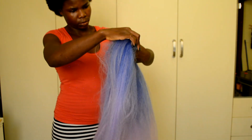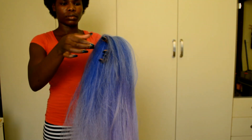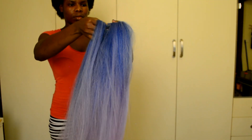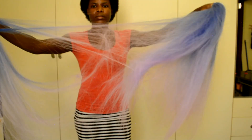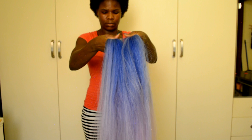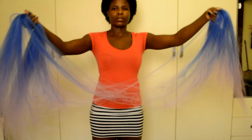Before going ahead to comb the hair, I like to really stretch it out — it also helps to smooth it out a bit more. I'm going to move small pieces of hair to the other hand and continue doing that until I move all the hair to the other side. This helps smooth out the hair, makes the combing part easier, and also helps reduce shedding when it's time to comb.